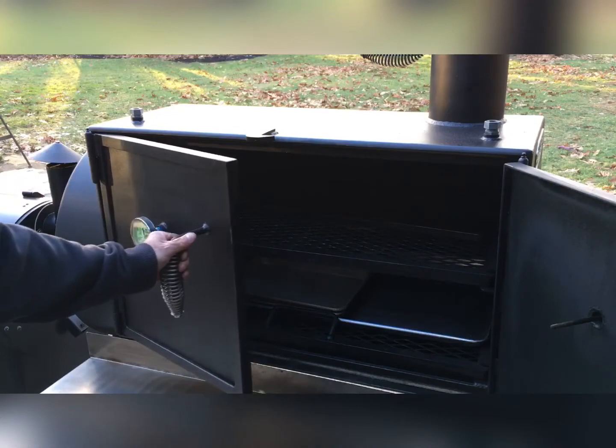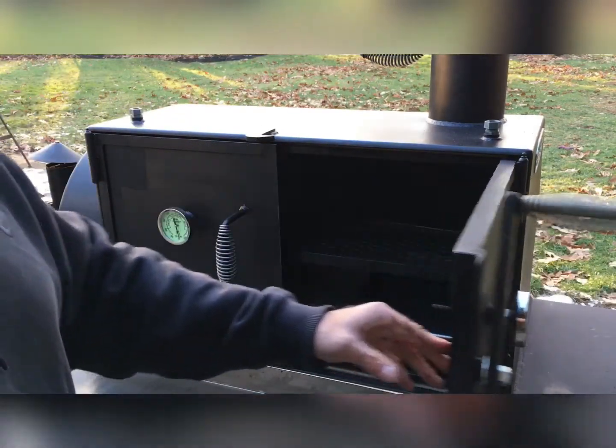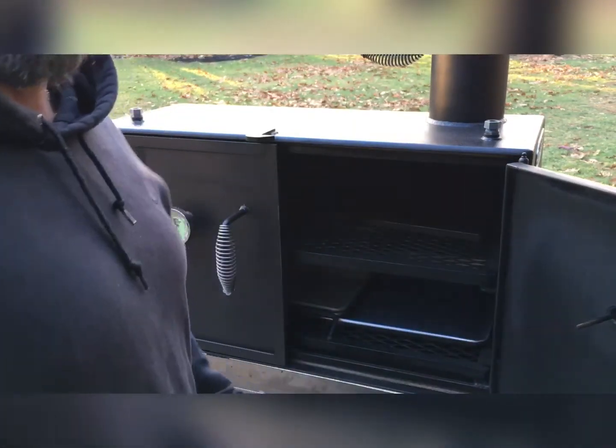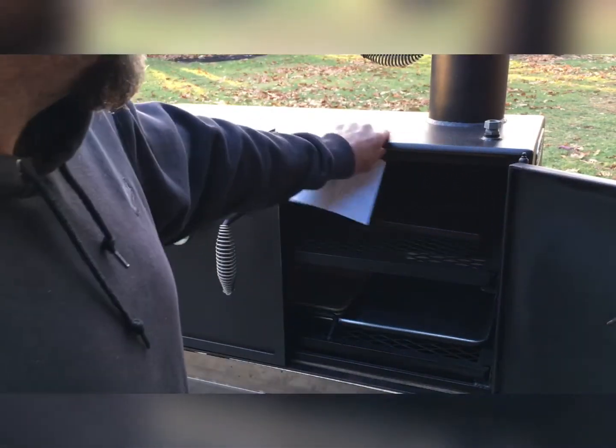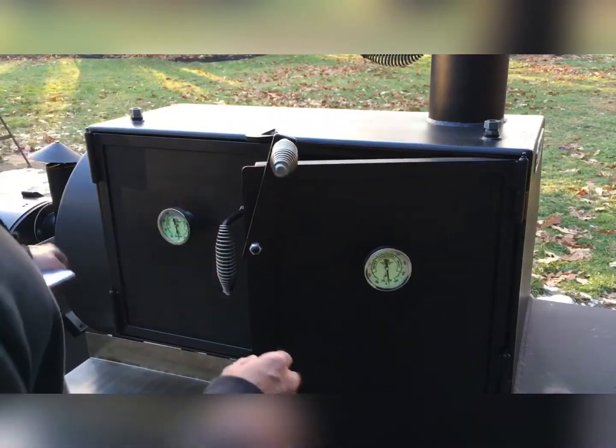Heavy, super heavy duty. You definitely know you're dealing with some quality here. Quarter-inch steel for the box, and three-eighths inch steel for the actual tube.